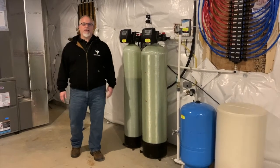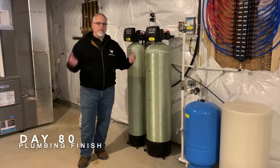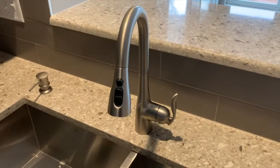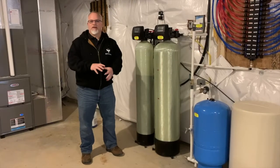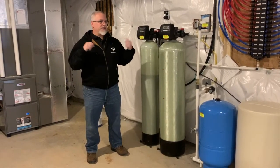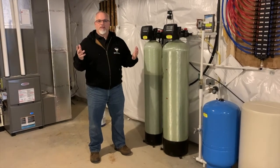Hi everybody, it's John D from John D TV. We're on day 80 of our house build, and we've had the plumbing finish wrapped up. All the faucets are installed, the toilets are installed, drains are connected, and the system has been checked for leaks — they've run water through the entire system to make sure everything works.